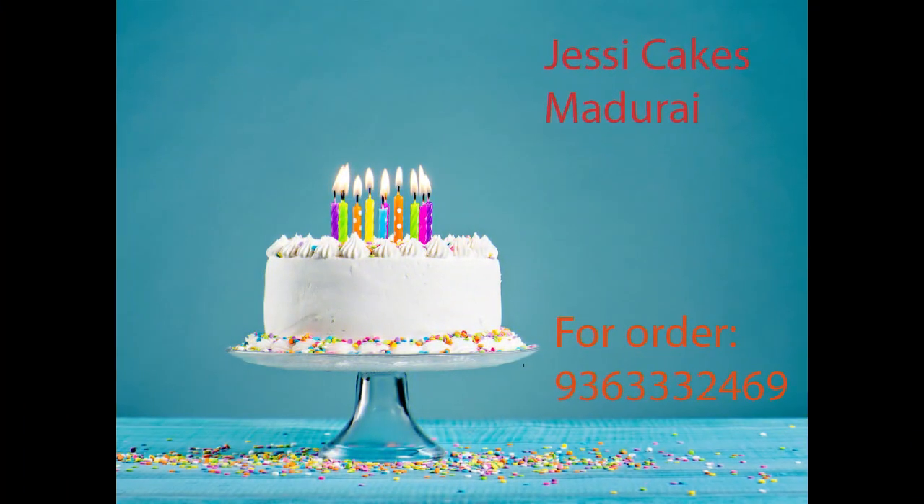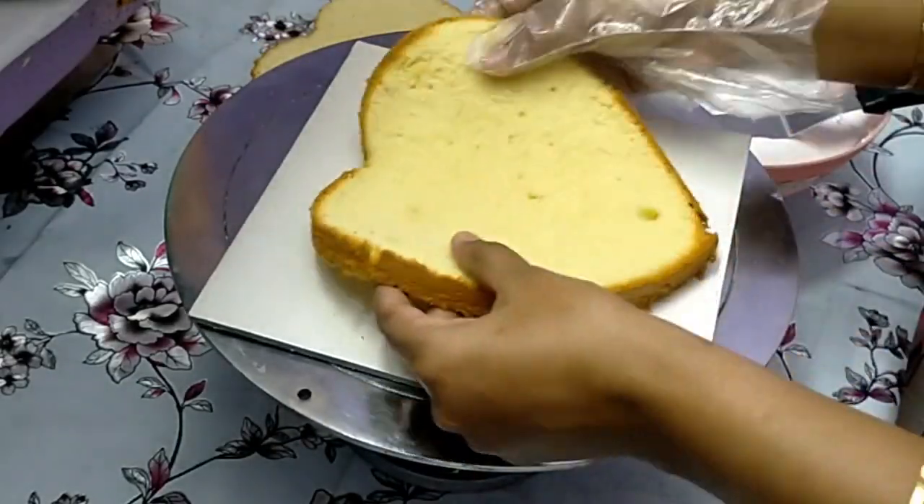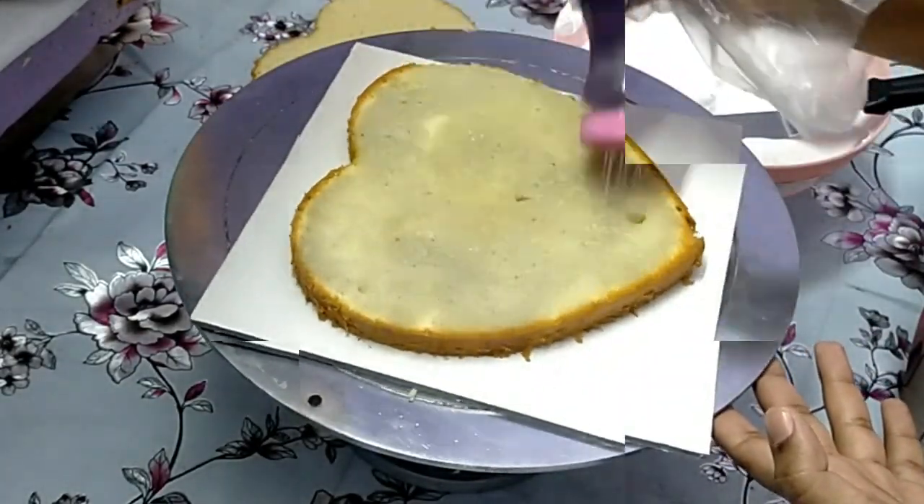Hi friends, welcome to Jessie Cakes. We are in Madrid. In this channel, we will see all the cakes. Now, what is this video? The customer has a heart shape blackcurrant cake order. Let's see how the cake is decorated in this video.